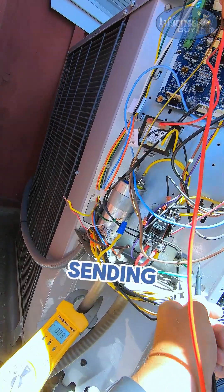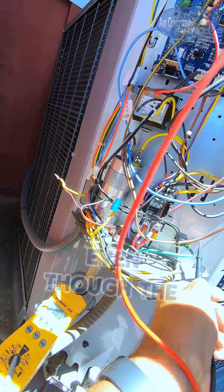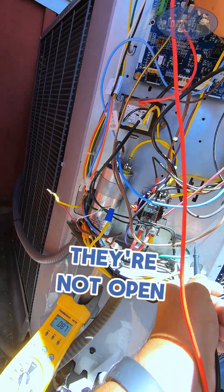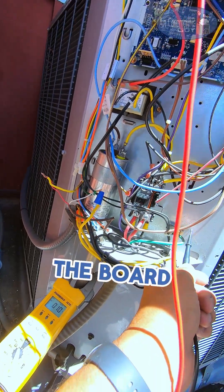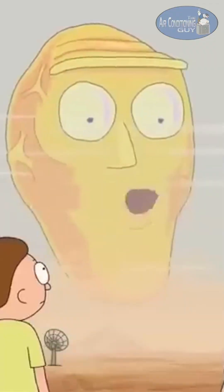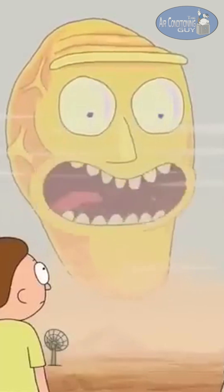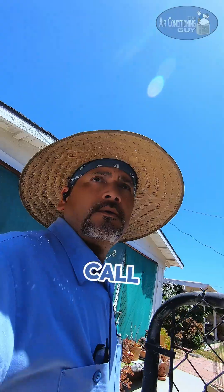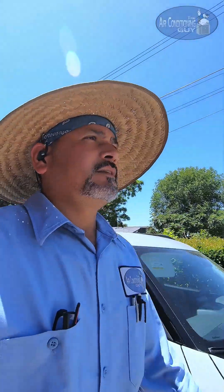The board is not sending the signal to the contactor, even though the pressure switches are good — they're closed, not open. So I'm gonna say it's the board. Looks like we have a bad board, so I'm gonna call Baker Distribution and see if they have that board.